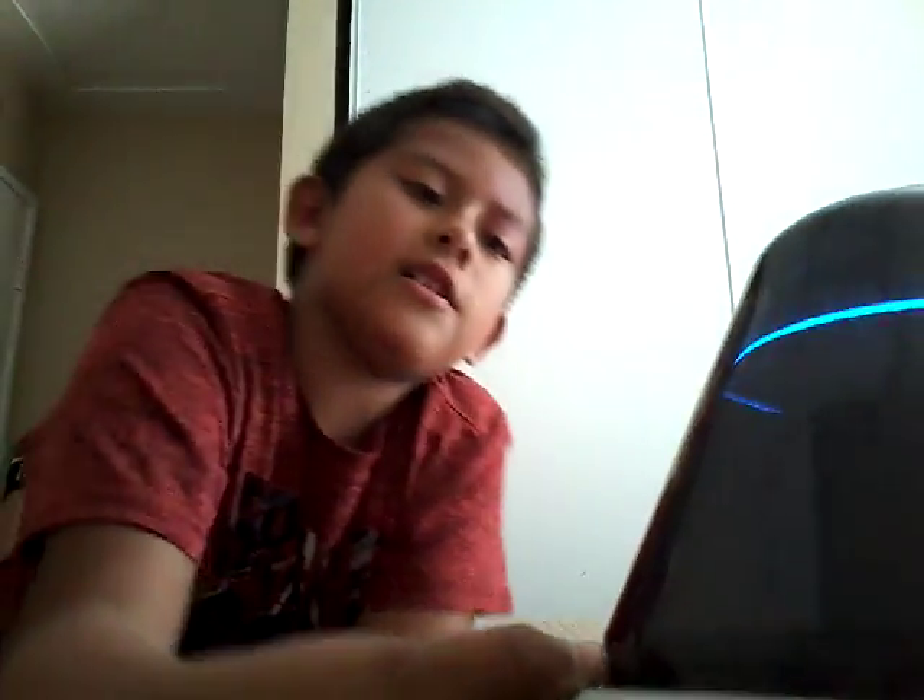So you just turn that on. There's a little thing on the top and you go like that. There's a light. You can draw on this. Look at this, you guys can see.